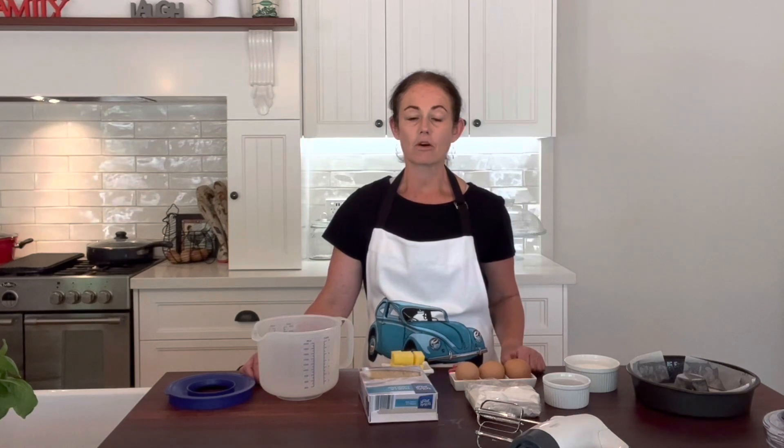Welcome back to my kitchen. Some people think that baking from a box isn't actually baking and it doesn't taste any good. But today I'm going to show you how to pimp up a box cake mix to make it taste like it's almost homemade.